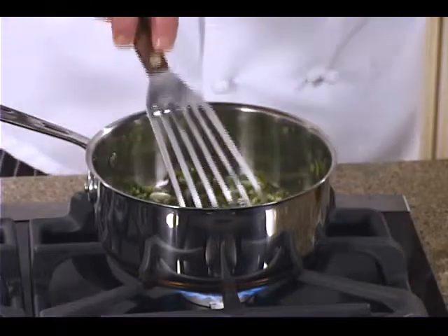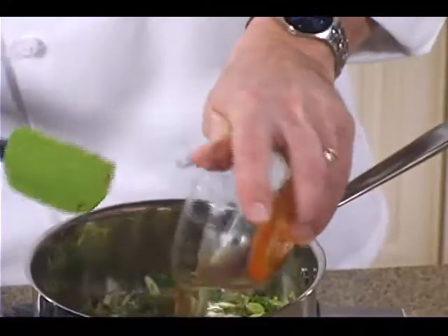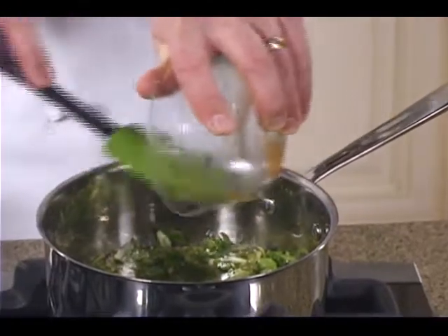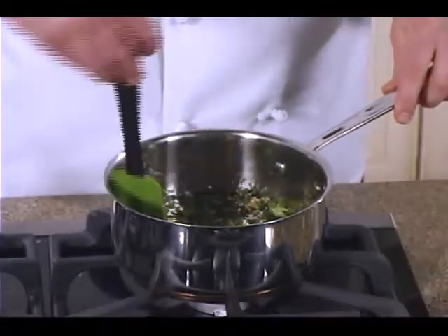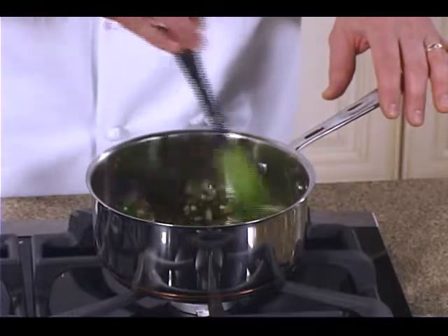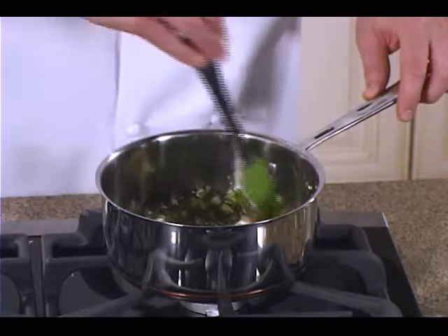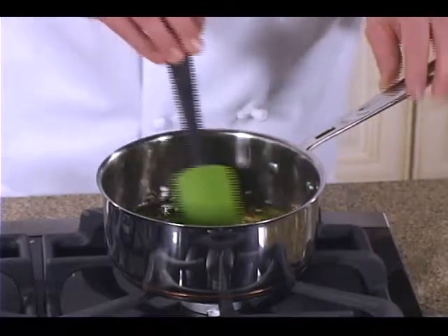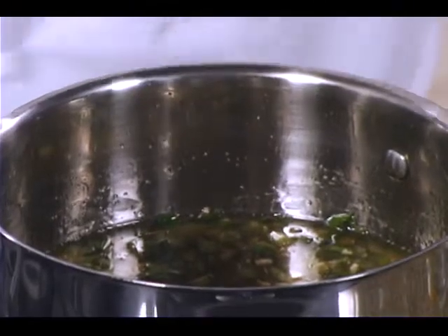Then we'll add our liquid so it doesn't burn. When you add the liquid to hot oil, it's not a good combination — it's going to prevent it from spitting out. Get that all mixed up. It's pretty simple. It takes a little bit of time to cut those ingredients — the scallions and everything. You can get garlic pre-chopped, but it's better to chop it yourself; the flavor's a little better. Try and make that about 20 minutes before you need it so the flavors can come together a little bit better.